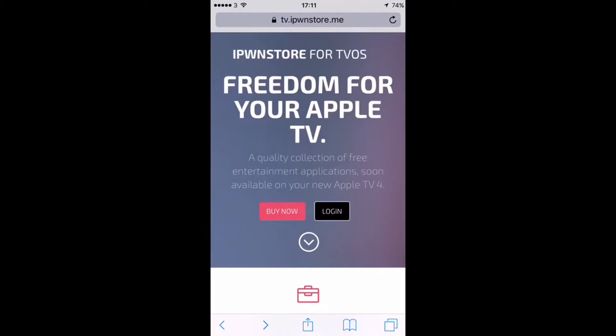What's up guys, it's Geeks Corner here. Today has been a good day for Apple TV customers. The Signing Service iPoon Store has now released their signing service for tvOS. There are currently only two out there, and we have been testing these guys for over 24 hours.